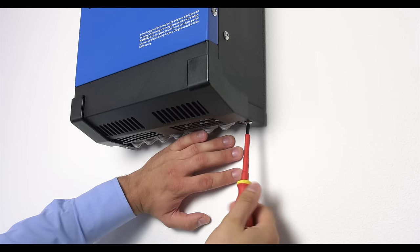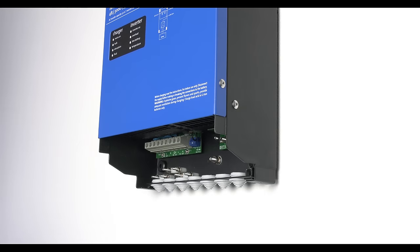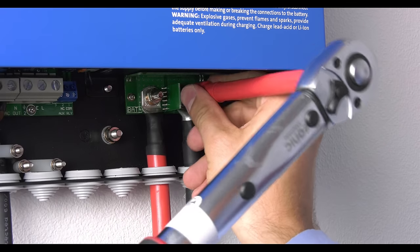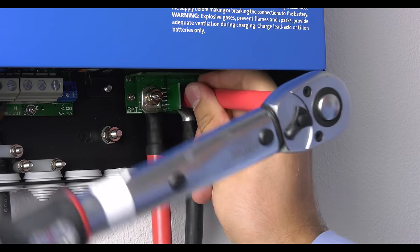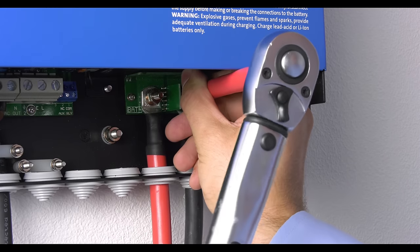Undo the screws at the bottom of the enclosure and remove the service panel. To safely connect the battery cables, use a torque wrench with insulated box spanner in order to avoid shorting the battery. Use a torque with maximum 7 Nm.